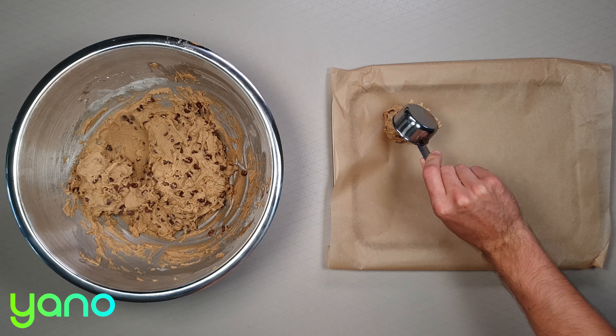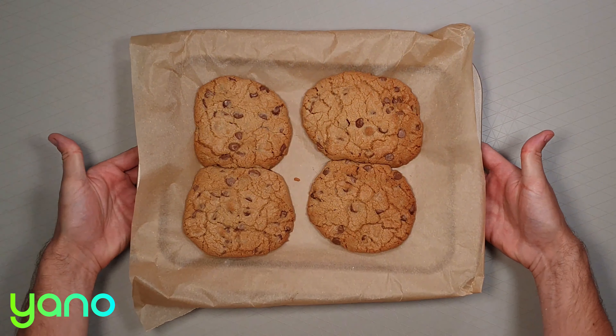Once you run out of batter, cook them in a preheated oven for around 15 minutes. The edges should just begin to toast.